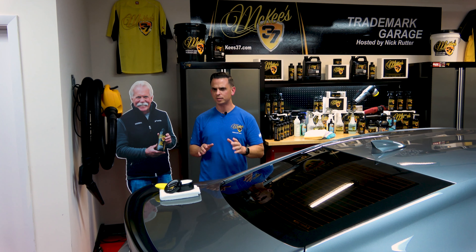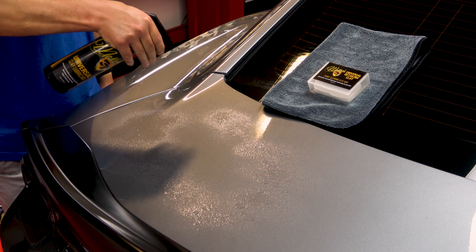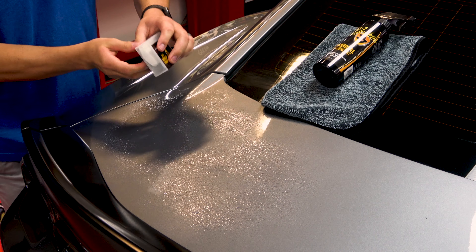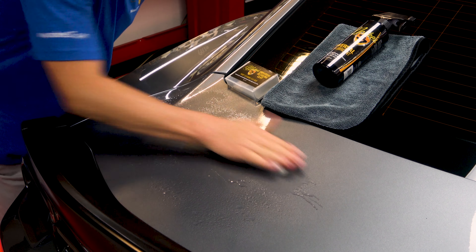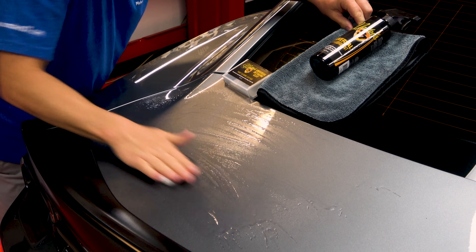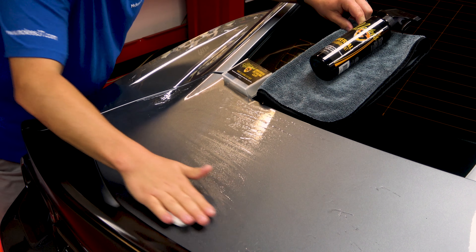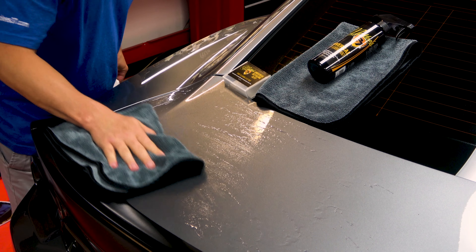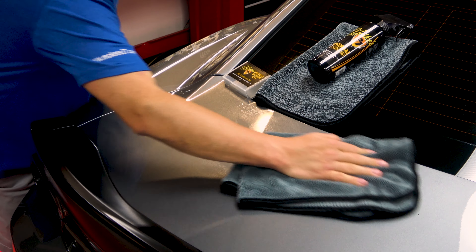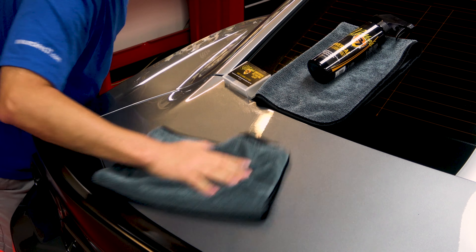If you've never clayed your car, don't be intimidated — it's actually really simple. Take McKees 37 Universal Clay Lubricant, spray it directly on the surface, and then use our auto detailing clay bar and simply rub it back and forth. The clay bar contains an abrasive, and combined with the rubbing action across the surface, it shaves off contaminants like industrial fallout and embedded contaminants — anything stopping your paint from maximizing its gloss and smoothness. Contaminants are shaved off and stick to the clay bar — that's why it's tacky.